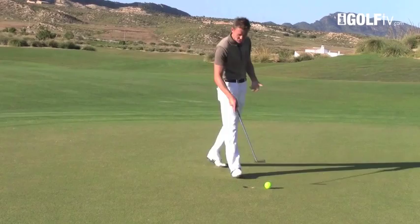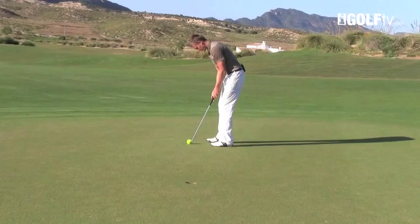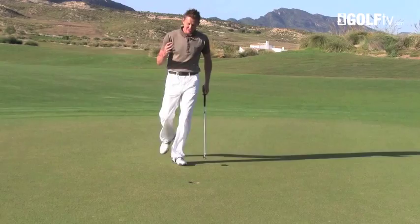Let's hit another one. That's a pretty good putt there but you can see it's difficult to actually get the ball into the hole.